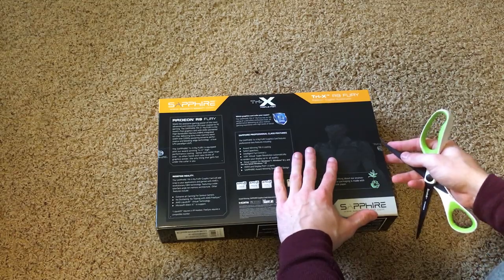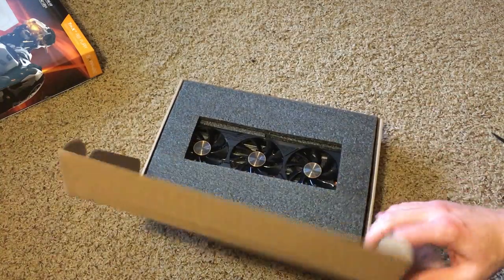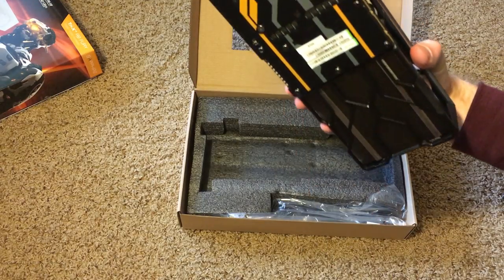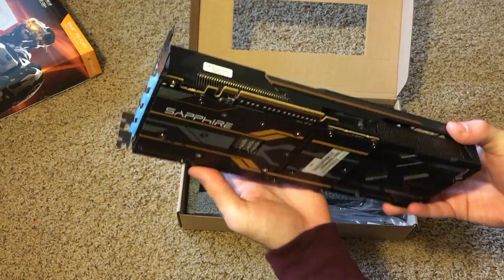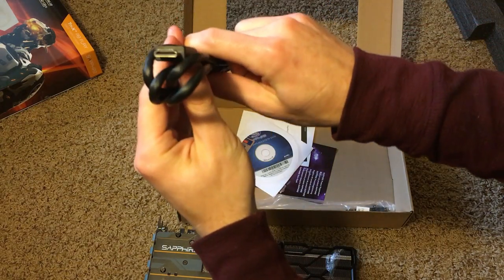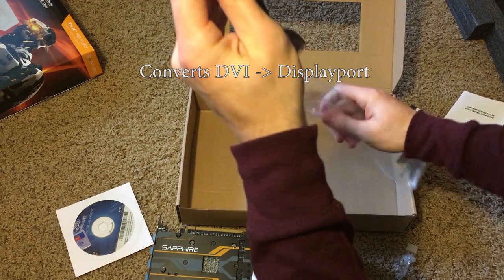Let's open this up. Oh my gosh, this thing is massive. Triple fans — absolutely gorgeous. Also in the box: HDMI, installation DVD, manufacturer quick start guide, product registration, and a DisplayPort cable as well.